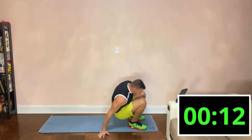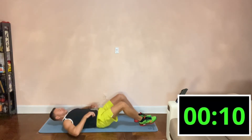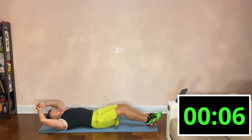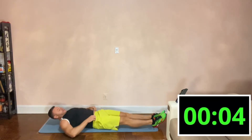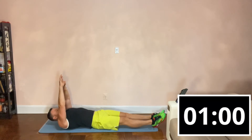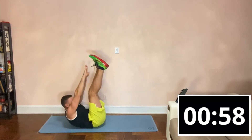Let's get on the mat. On our backs, what we're going to do is raise our legs and bring our hands to our toes and hold.